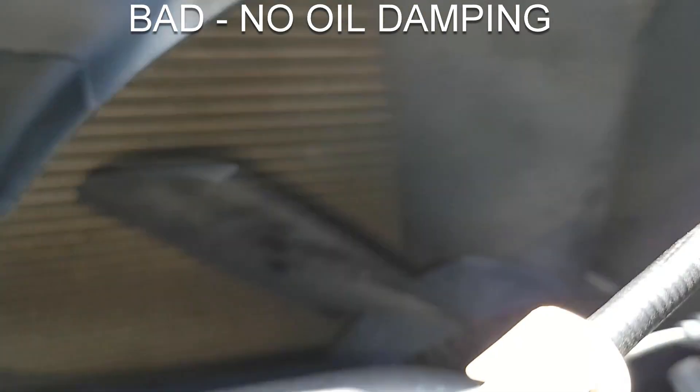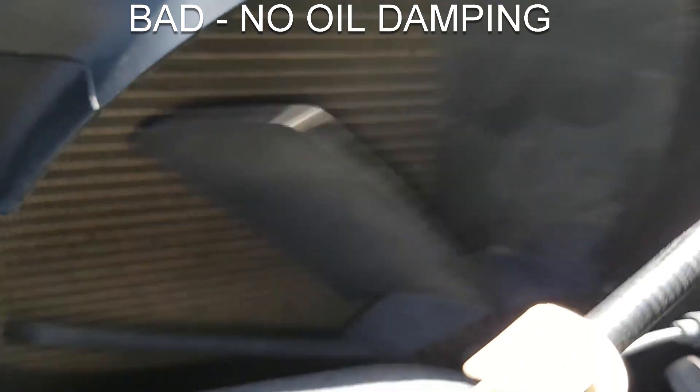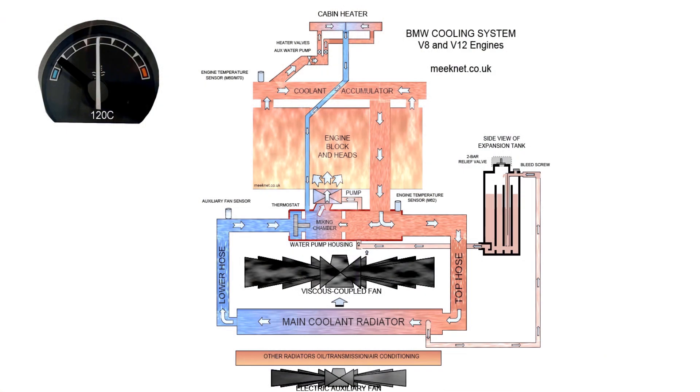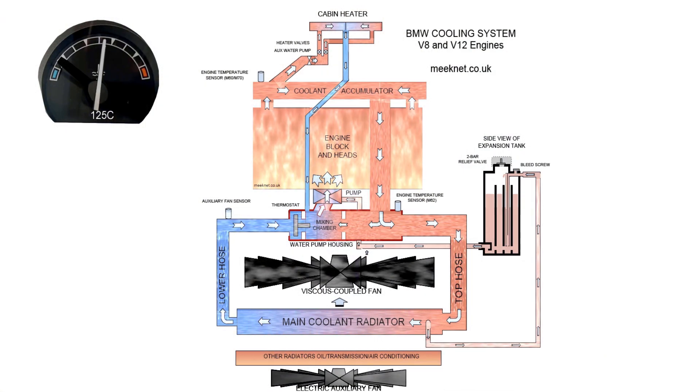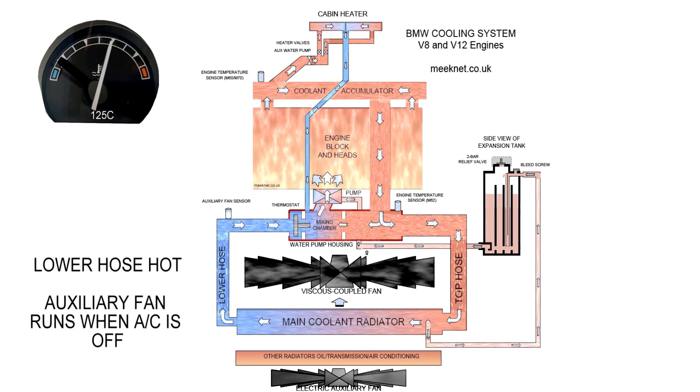The first failure mode is obvious: if you lose the viscous oil, the fan won't lock up at all. You can check this by spinning the fan on a cold engine — if it whizzes around freely, you can be absolutely sure you've lost your viscous fluid and it's not going to work.